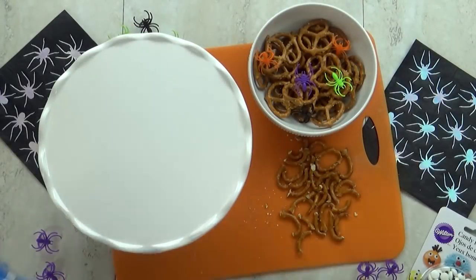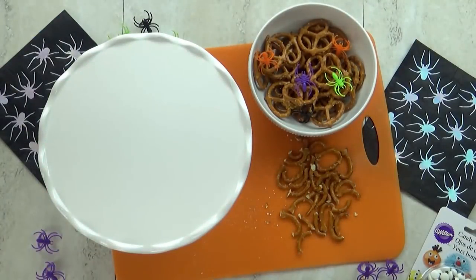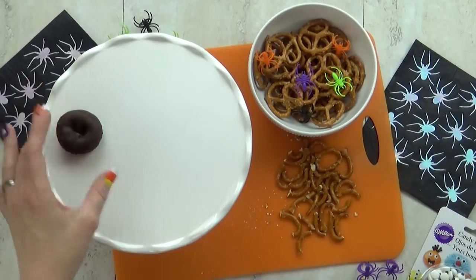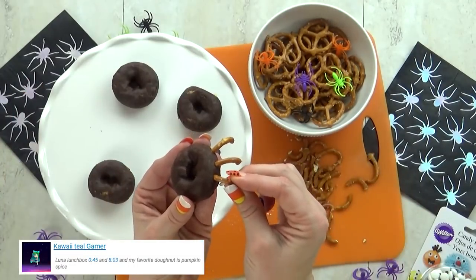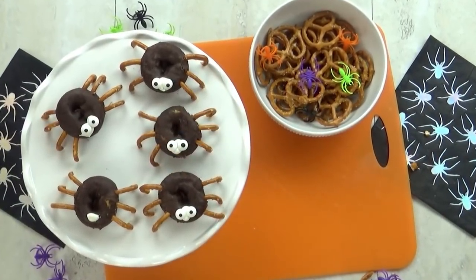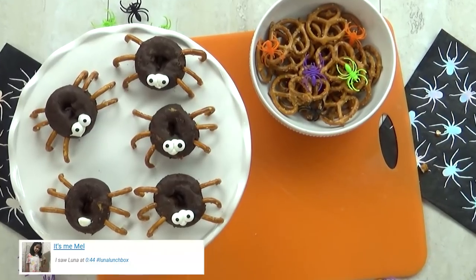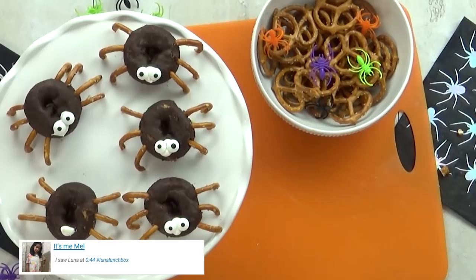For this I'm going to use some mini chocolate donuts and also a bunch of pretzels. I'm going to cut the pretzel so I can use the pieces like spider legs. You just have to stick the pretzel directly into the donut, it's really easy. And finally I'm going to add a few spider eyes. I know technically the spider is supposed to have more legs but I'm just going to take a short cut and put six.